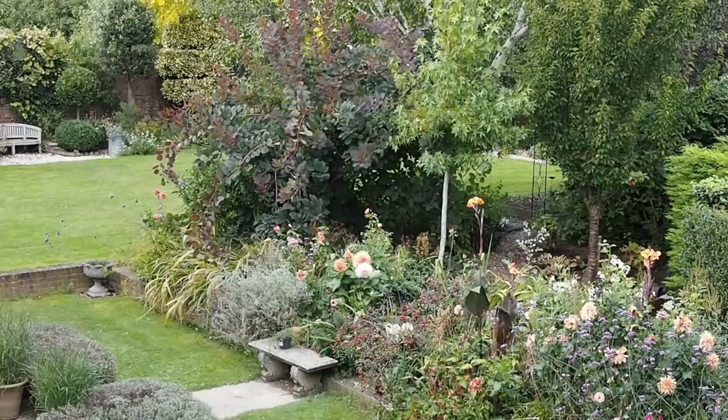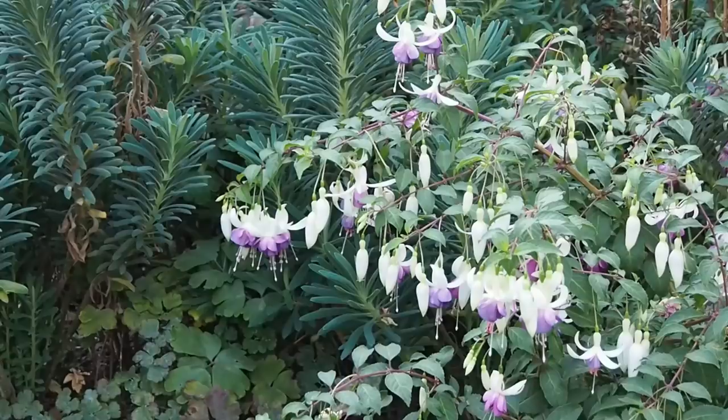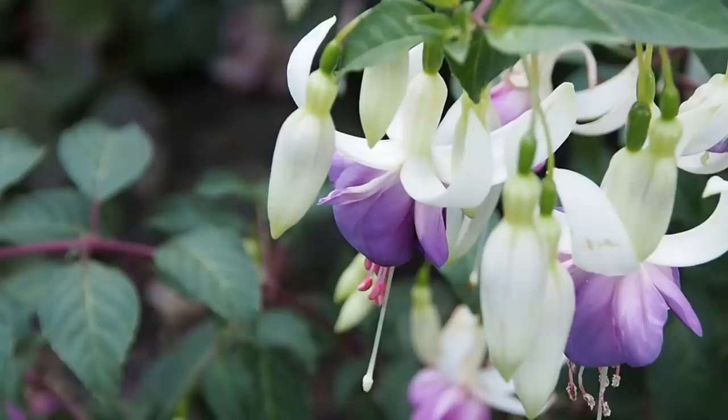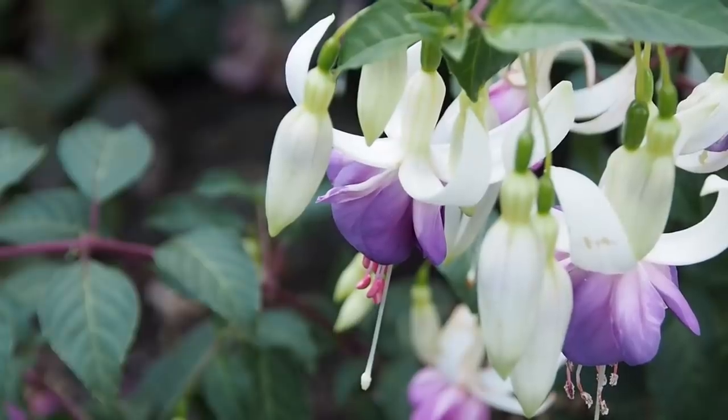Whether this fuchsia will be happy in this much shade will be a question of trial and error. I've got a fuchsia in a very shady spot that was always rather scrappy, but when we removed an overgrown pergola nearby it gave that fuchsia about an extra hour of sun — not a huge difference, but it made the fuchsia really flourish. So experiment: if something looks scrappy in a shady spot, try cutting back surrounding plants or moving it slightly further away — it could make all the difference.